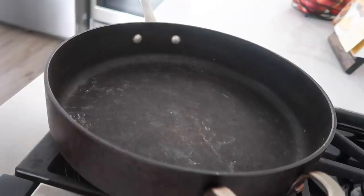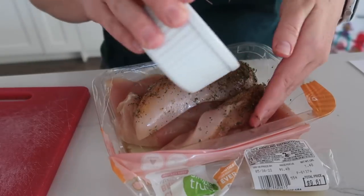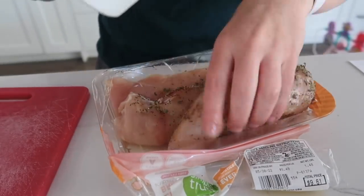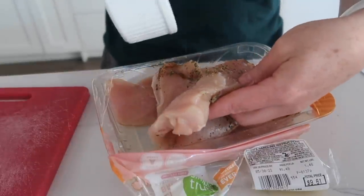You want to make it in a skillet that can actually go in the oven, so no plastic handles — make sure they're metal. Then we're going to heat up another tablespoon of olive oil. I love putting the chicken back into the original container because I'm going to throw that away. Now we're going to take the spices and just gently rub them on each individual piece of chicken.